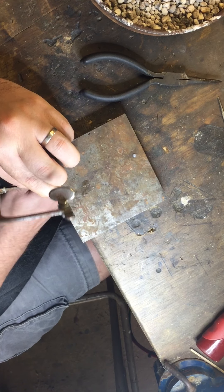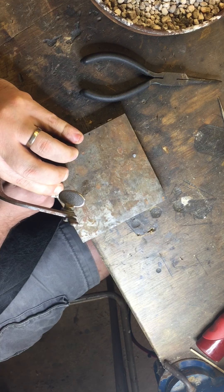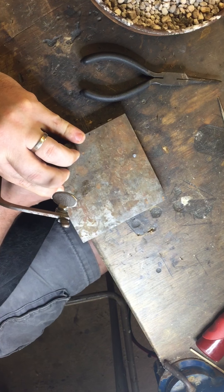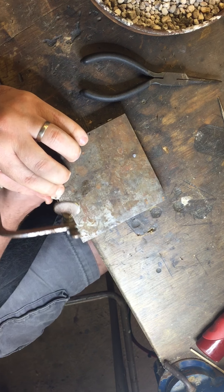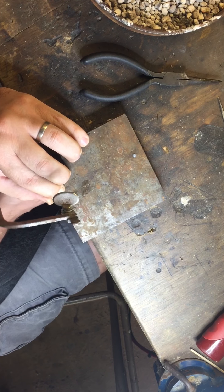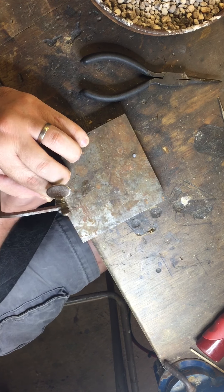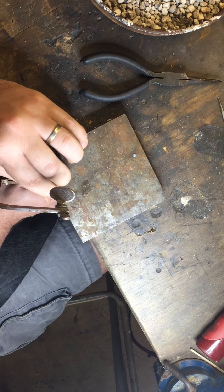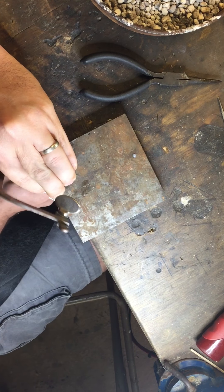The next step is you want to cut away all of the silver that isn't the bezel cup. You may not be able to see this very well — I've got to put my finger right up on top of it so that I don't mess the cut up.